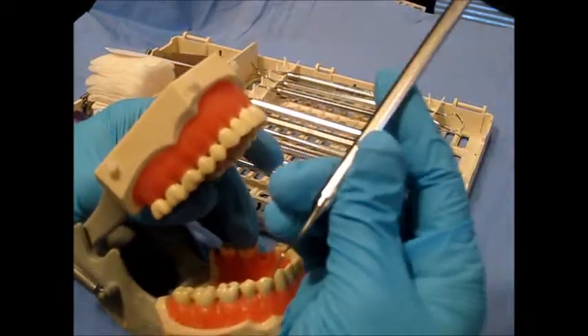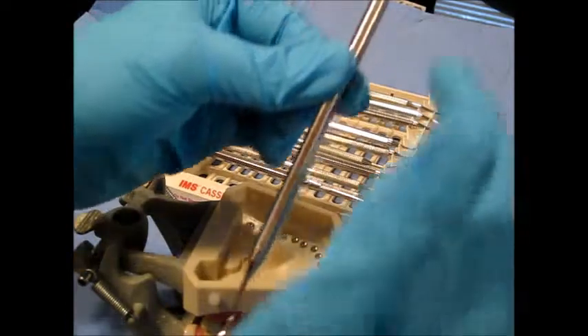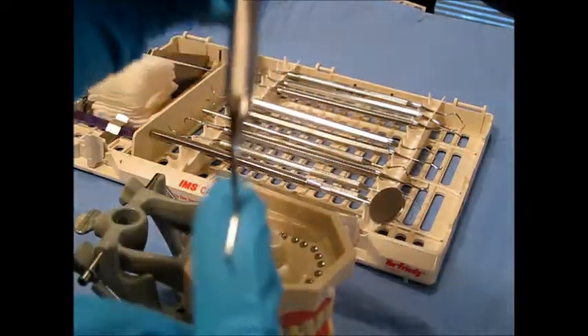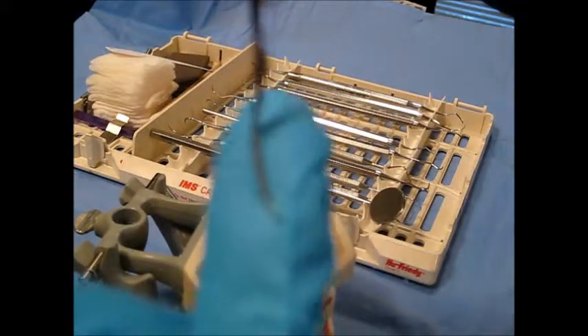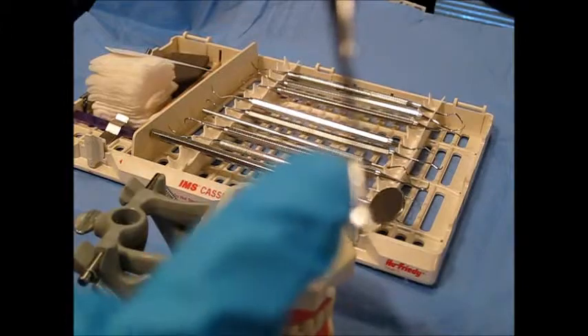It has one usable cutting edge per working end, and we always want to use the lower cutting edge. It's kind of hard to see on the video, but we want the lower cutting edge.